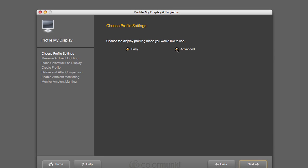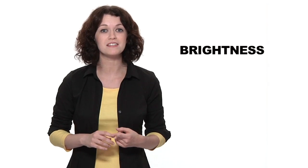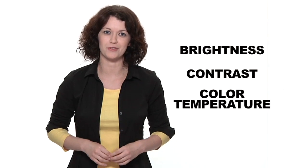Advanced mode is as easy as basic, providing you with additional predefined options so you can take even more control of your color. X-Rite's automatic display control speeds up the process by automating the adjustment of your display's brightness, contrast, and color temperature. Perfection was never so simple.